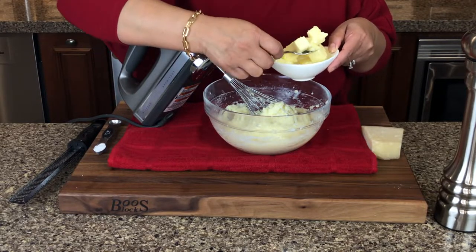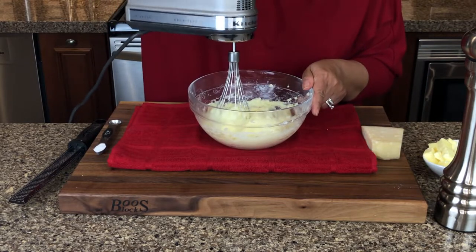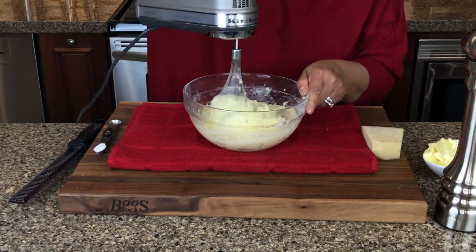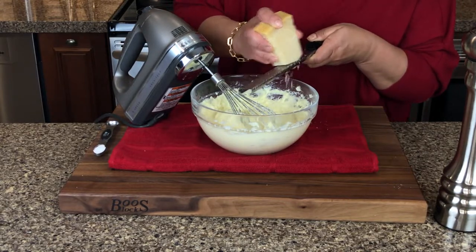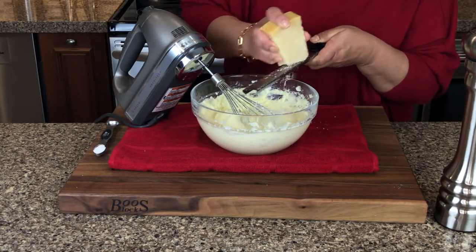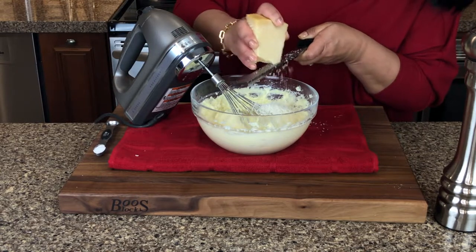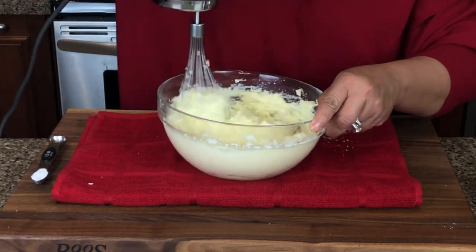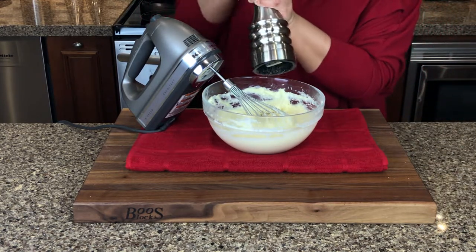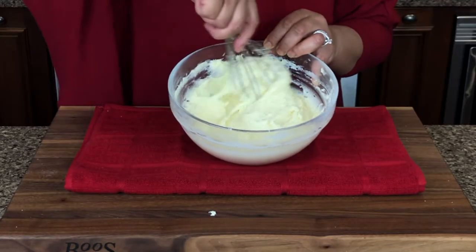I'm going to be adding half a stick of unsalted butter at room temperature, adding it in about three parts so the butter gets nicely mixed in. Into this I'm going to grate about two tablespoons of Parmesan cheese, which gives a nice sharp flavor to the mashed potato. Since I added Parmesan, I'm not adding any more salt as it has just the right amount, but you can add salt to taste — especially if you haven't added Parmesan. Now I'm adding some freshly ground pepper and giving it a last whisk. Just see how creamy the potato mash looks!